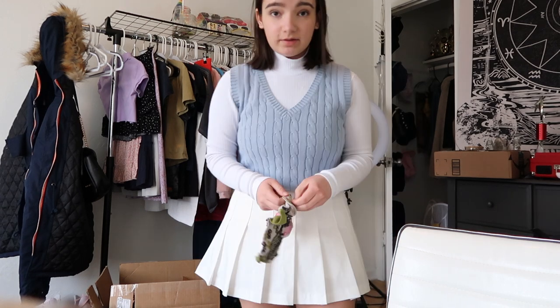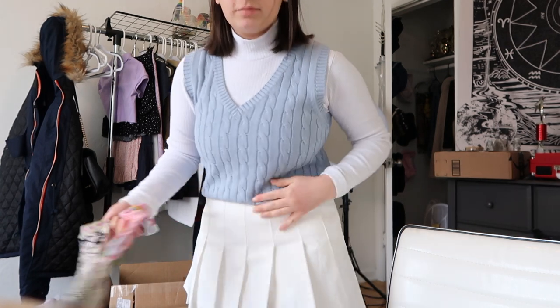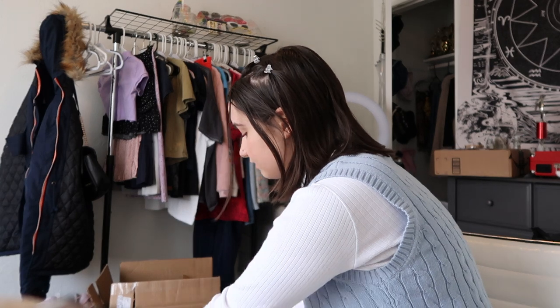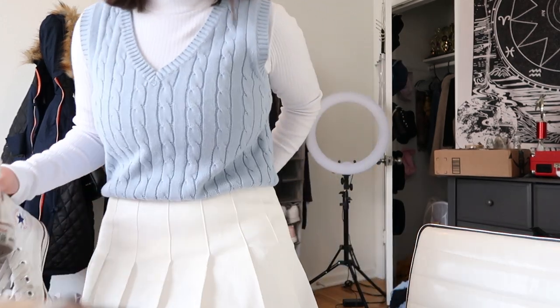Cute, cute, cute! I don't have any socks that match unfortunately, but I'm just gonna wear my Converse because I don't know what else to wear. I'll just have to fix the white balance in Photoshop maybe. There is a tag still on the skirt and it's kind of bugging me, but not enough to care.